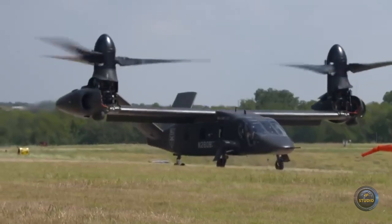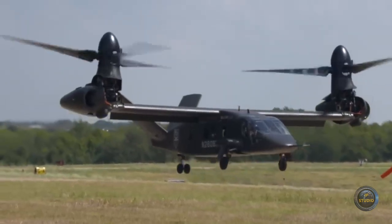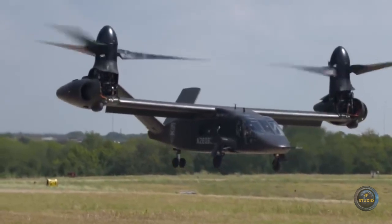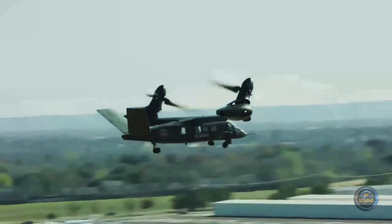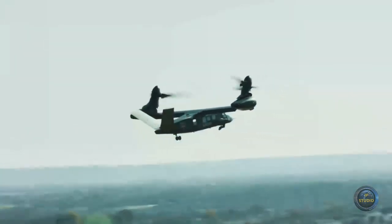The aircraft is equipped with two engines located at the ends of the wing and nacelles, which significantly improves its maneuverability and stability in the air. One of the main differences from the V-22 Osprey is that the engines stay in place during the transition from vertical to horizontal flight and back —